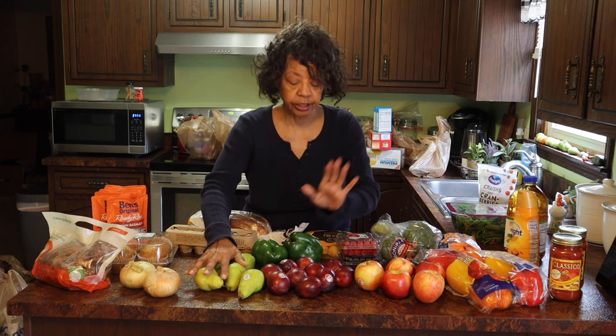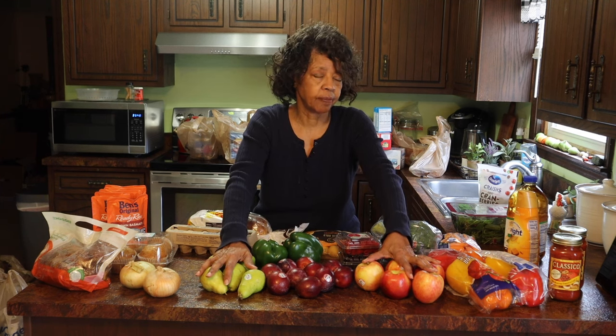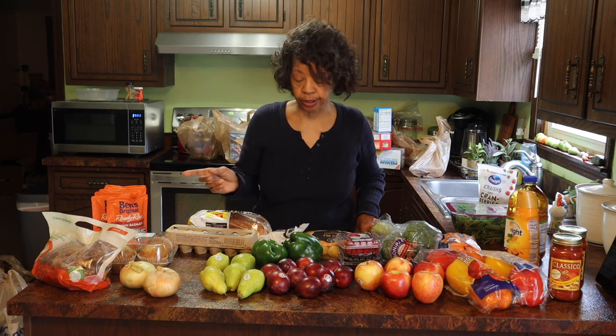Pears are in season right now. Plums are in season. Apples are in season. So I've got apples, plums, and pears. I made some autumn jam last week — it was absolutely amazing. What is autumn jam? It's jam that you make with pears, plums, and apples. It was so good. I thought I'm going to make some more of that just to make sure we have enough to last through the winter.